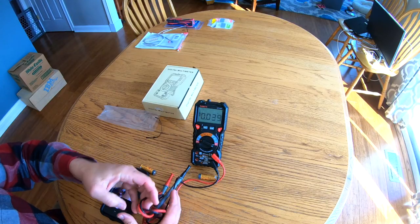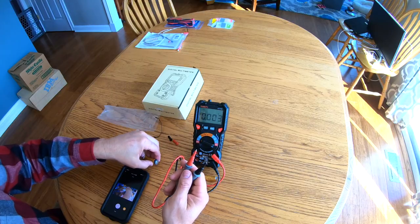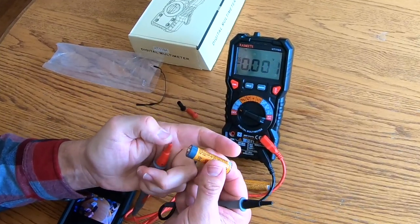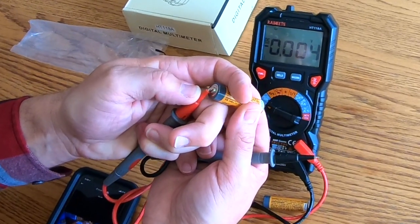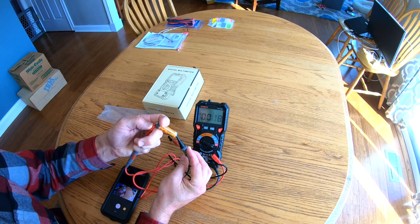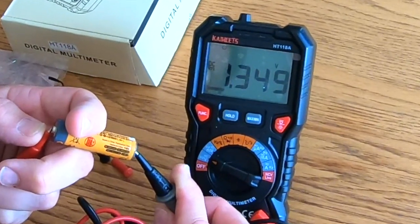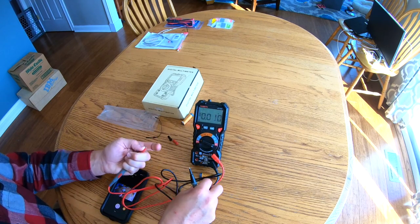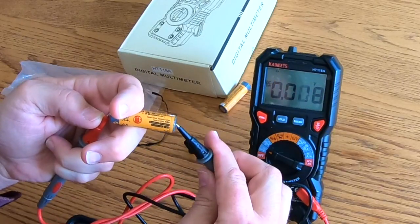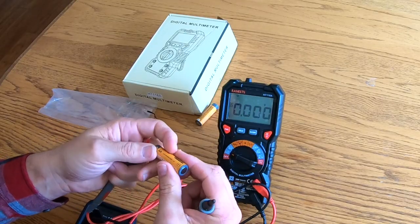We take the probes and put the red to the positive side, hold it on the metal, then touch the black to the bottom side. That measurement is 1.349 — this battery's dead. This one is 1.348, so both of these batteries are dead, far below the 1.5-volt threshold. If you have a junk drawer full of batteries, this is a great way to clean them out and figure out which ones still have life in them and those that don't.